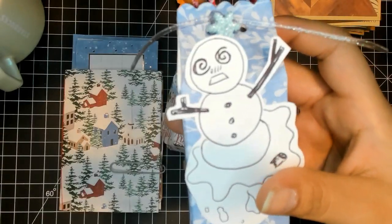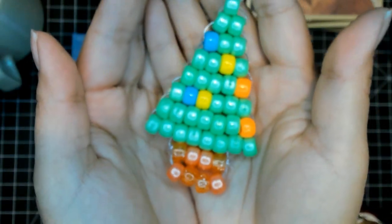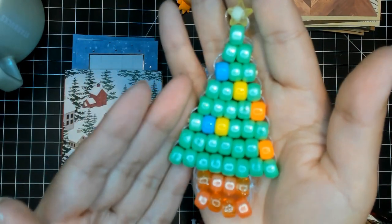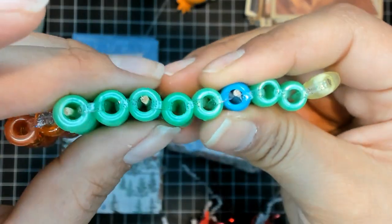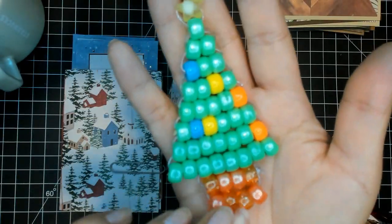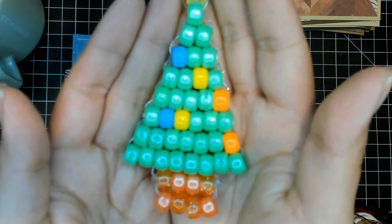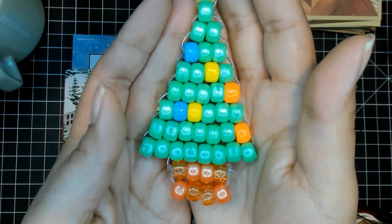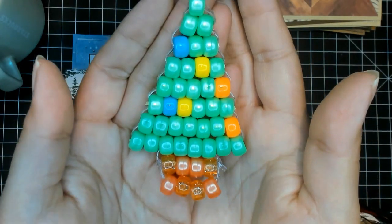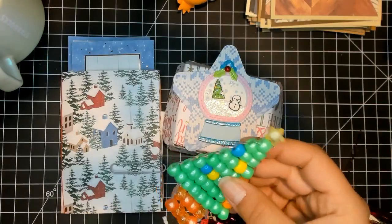I think it looks really cute. Let me open it up and see what she made inside. So here is what she made — I found a YouTube tutorial for them to follow, and the tutorial had them put little sticks inside so it stays in shape. We didn't have any brown beads so we did what we could with what we had, and I think it turned out really adorable. They each picked what colors they were going to do and actually laced this all together — I helped them tie the knots but they basically did all of this.